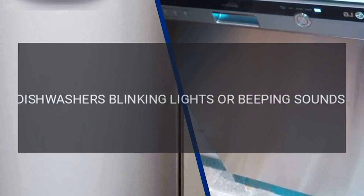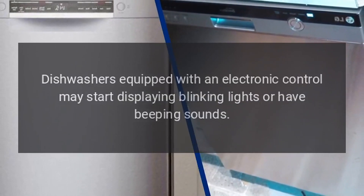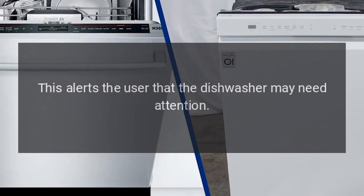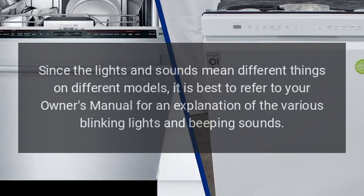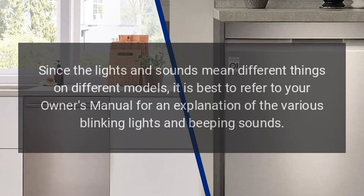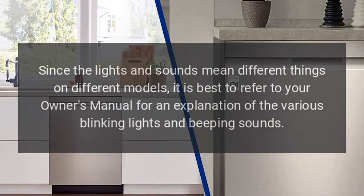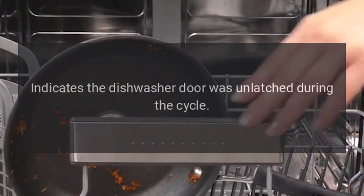Troubleshooting: dishwasher blinking lights or beeping sounds. Dishwashers equipped with an electronic control may start displaying blinking lights or have beeping sounds. This alerts the user that the dishwasher may need attention. Since the lights and sounds mean different things on different models, it is best to refer to your owner's manual for an explanation of the various blinking lights and beeping sounds.